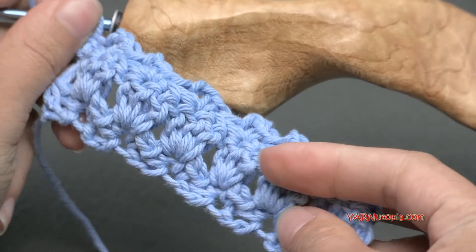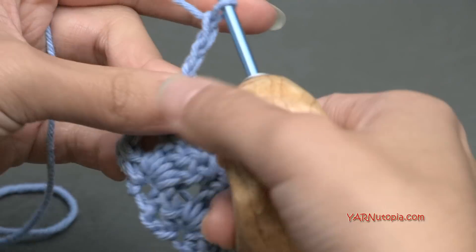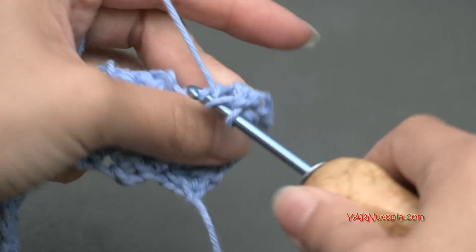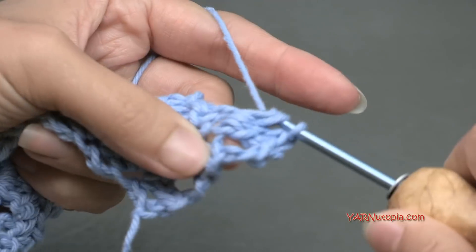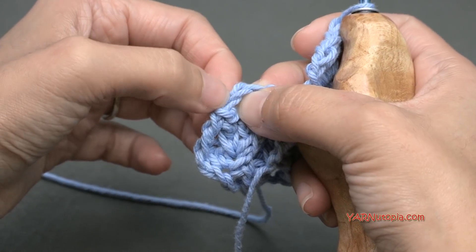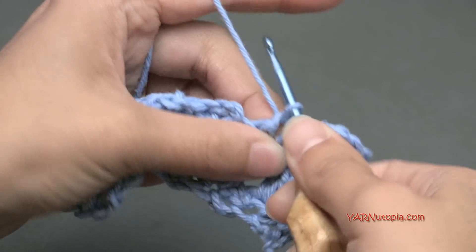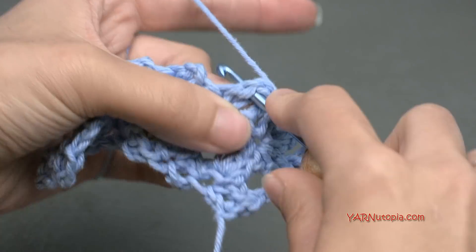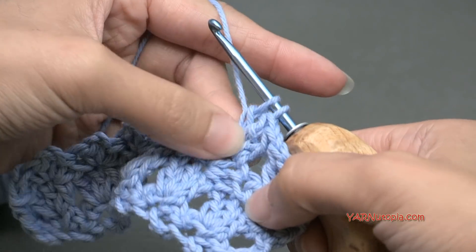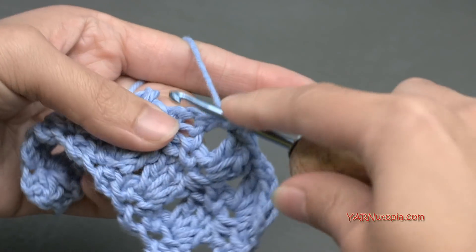So that's the primrose stitch — now we just repeat rows 2 and 3. If you need to, rewind and see how I did rows 2 and 3 and just repeat that for however long you want to make your piece. Turn your work, chain up 3, turn your work, and put the 3 double crochets in the chain 2 spaces. Then double crochet in the very last stitch — that's our turning chain, this chain up 2 here. That's considered our half double crochet, so don't forget to double crochet in there at the end of the row.